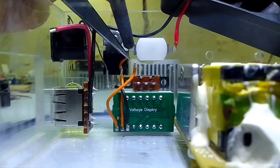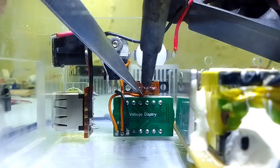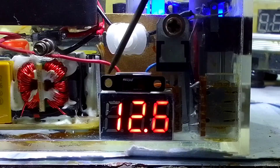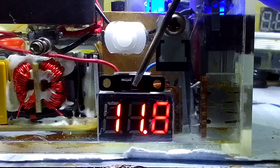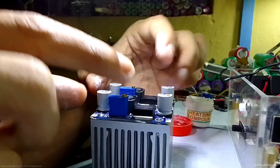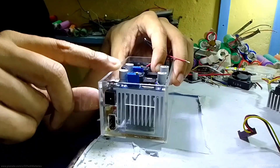The measuring wire of the voltmeter was connected to the main pin of the slide switch, and the other two terminals will be connected to the output of both converters, so we can see the voltage of both modules just by sliding the switch. Then I connected both modules on the heatsink using some thermal paste and installed it inside.